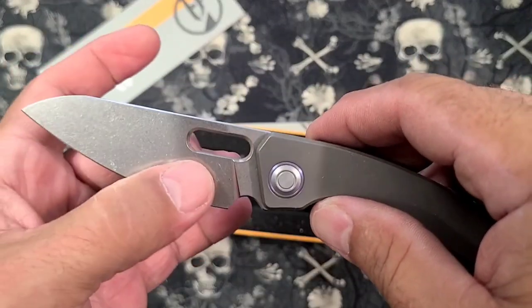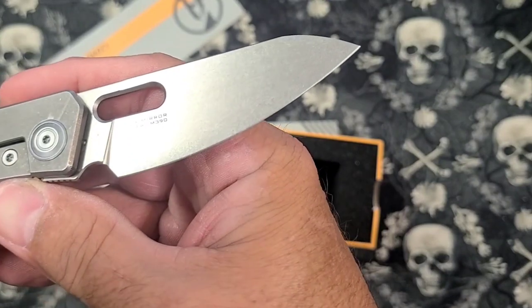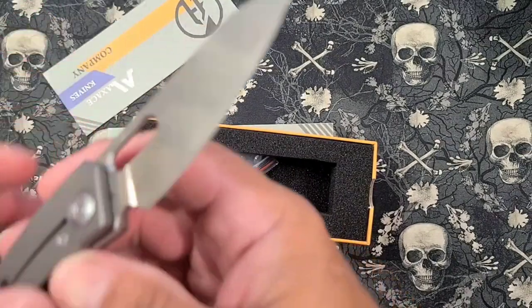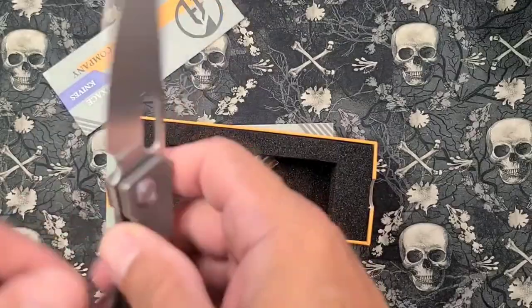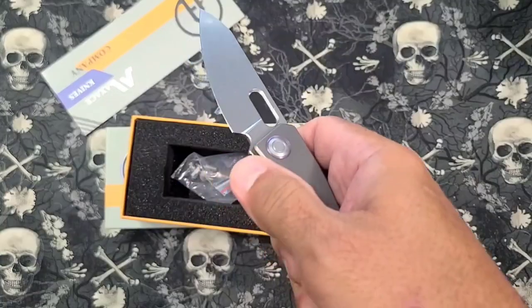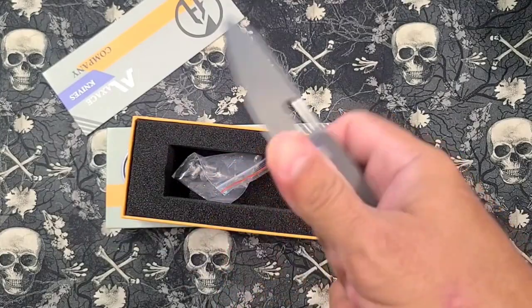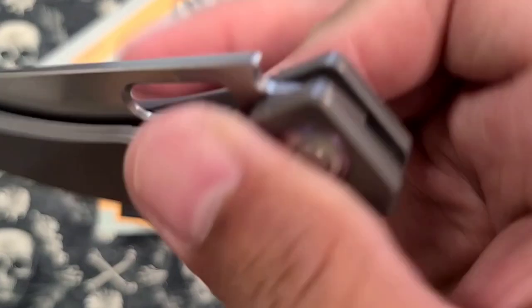How's that blade? Looks like M390 - I'm trying to remember. M390. Yeah, nice. Full flat grind, and it's stonewashed, looks like. The thumb hole - let's see how it does with the thumb. Oh, that's nice, opens real nice. You got to kind of be aware of it and make sure your thumb goes all the way down there. Boy, that's nice. Got a nice sound to it too.